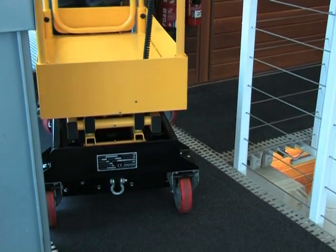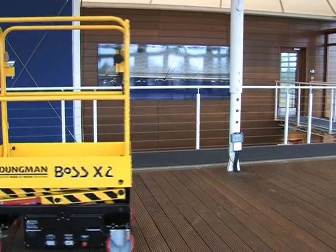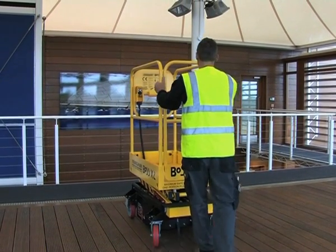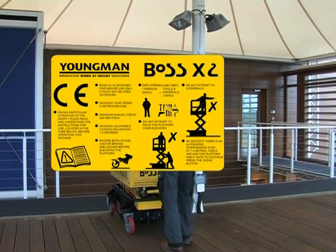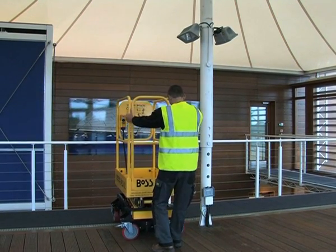The heavy duty chassis has a ground clearance of 50 millimeters and is mounted on four smooth roll casters with a wheel load rating of 450 kilograms. The principal safety label and instructions for use are mounted on the platform for easy reference by the operator.